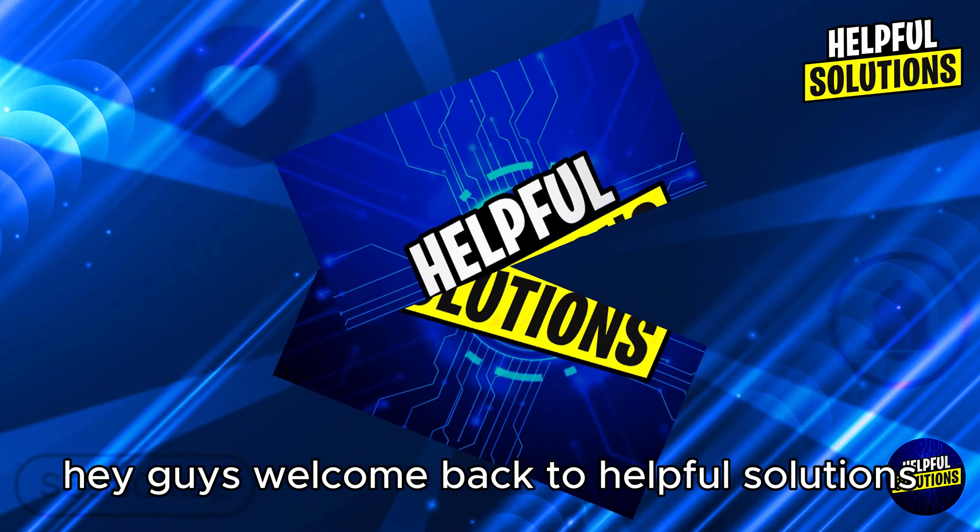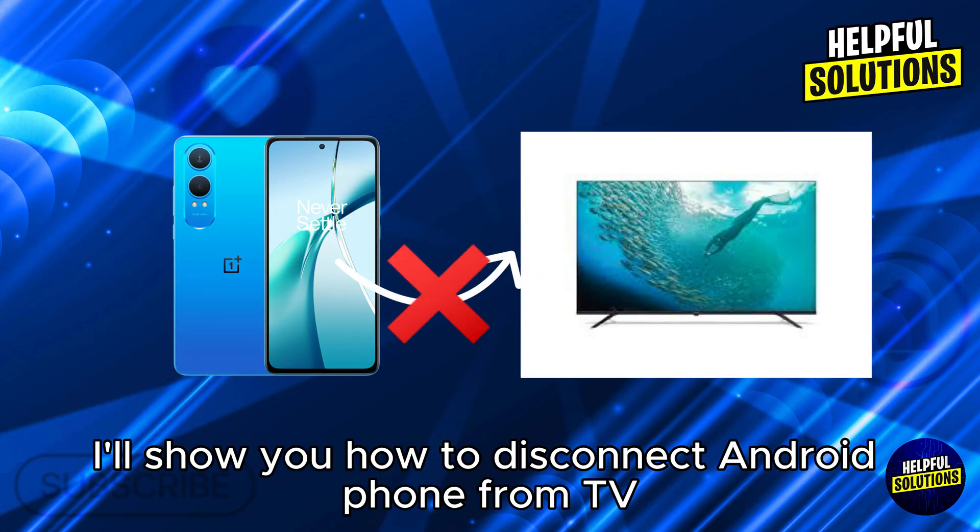Hey guys, welcome back to Helpful Solutions. In this video, I'll show you how to disconnect an Android phone from a TV.